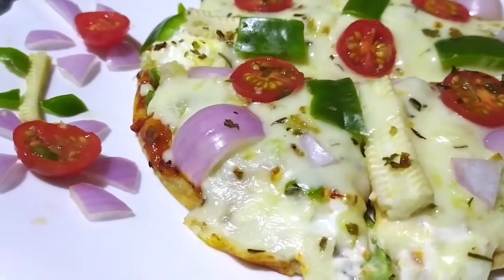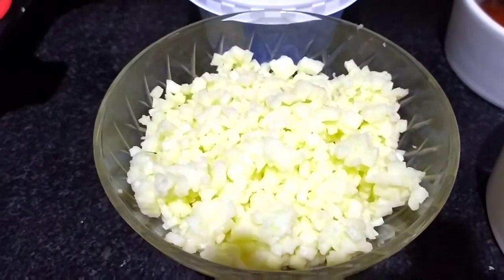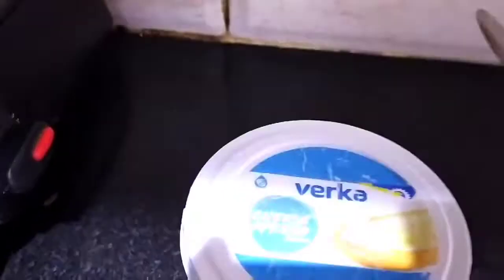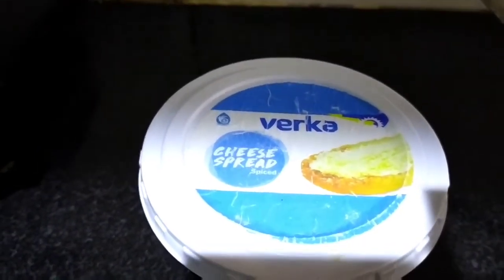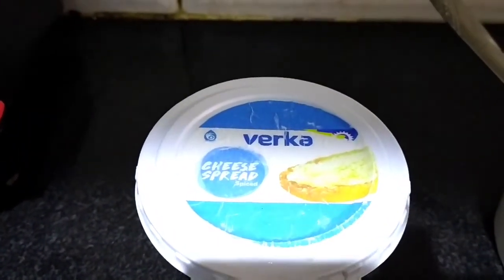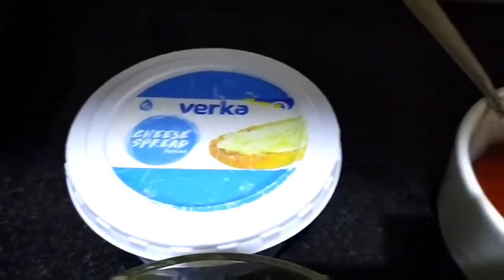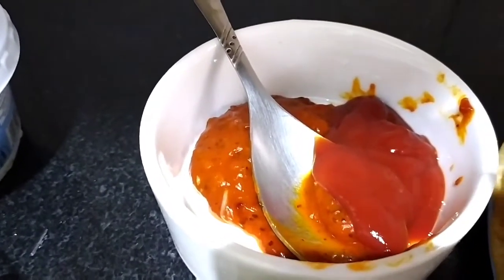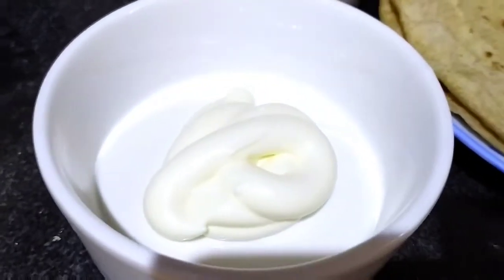If you have any queries, you can message us in the comments section and I will reply. So let's get started and see the ingredients. For making this, I have mozzarella cheese — grated. I am going to use 2-3 tablespoons of cheese spread. If you don't have cheese spread, you can use mozzarella cheese. I also have a big pizza sauce and a big tomato sauce — we will mix them together.